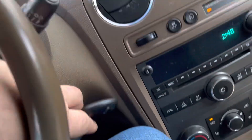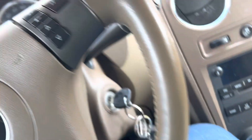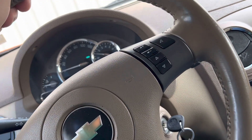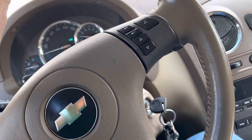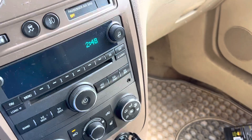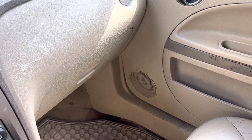It does have remote start, heated seats, and a heated steering wheel even. So I'm adding this little guy to my collection.